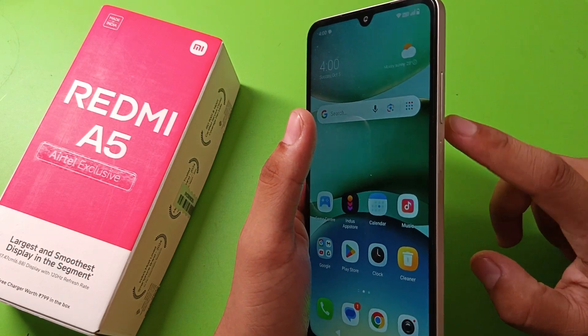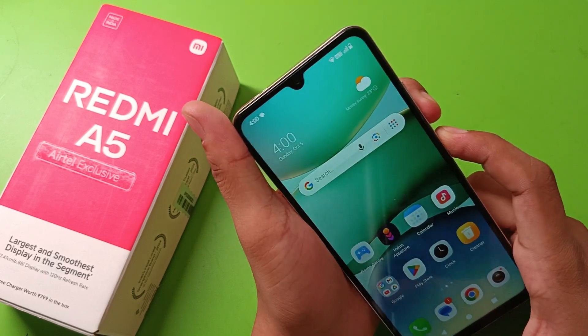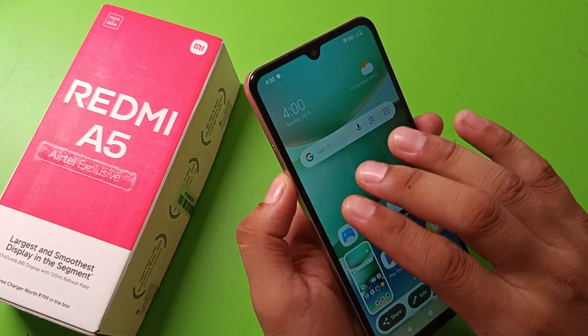Like this. And you can see, this is how you can take a screenshot. You can also take a three-finger screenshot.